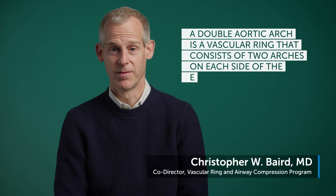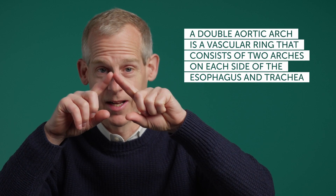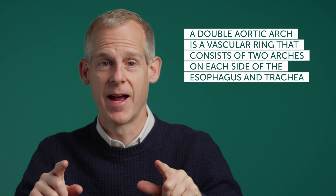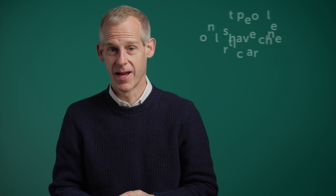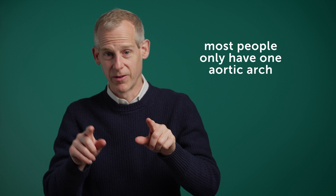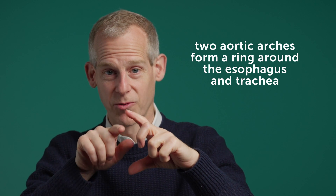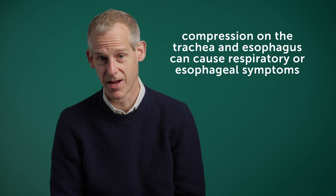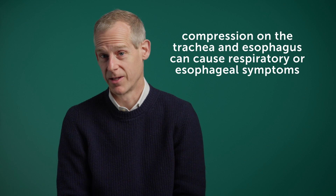Double aortic arch is a vascular ring that consists of both a right and a left side of the aortic arch that come out of the heart, with one going around each side that meets in the midline and goes down to the rest of the body. Typically you only have a left or right — more commonly a left aortic arch — and when you have a double aortic arch, it forms a vascular ring around the trachea and esophagus, which can cause compression and symptoms such as respiratory and esophageal symptoms.